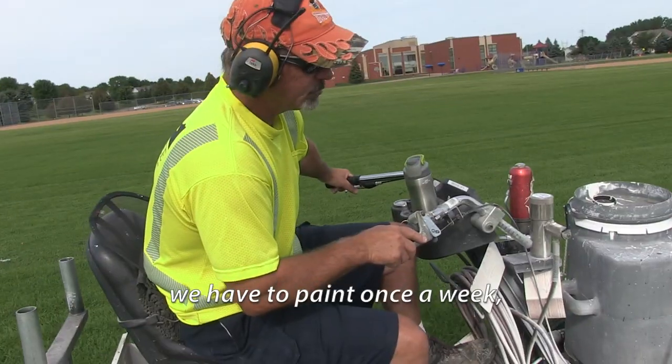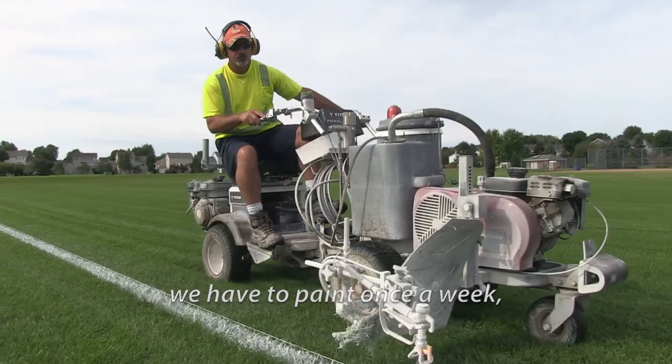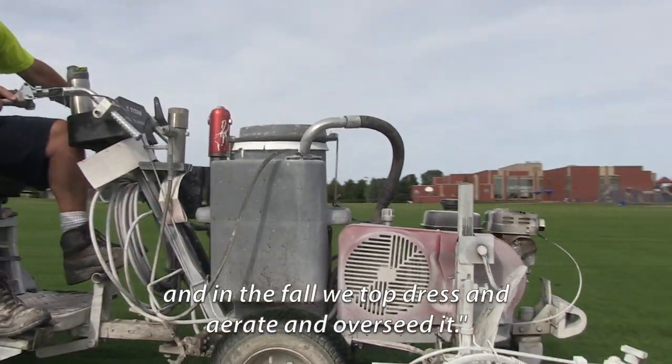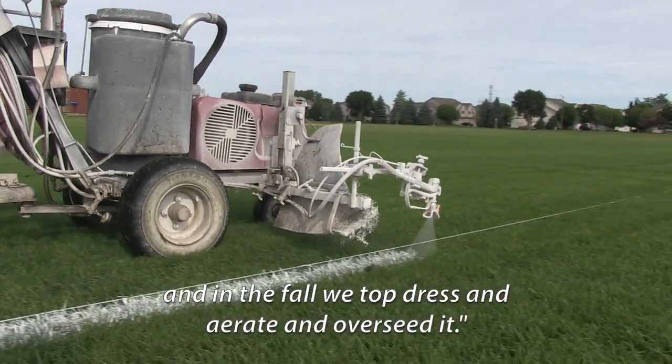We mow twice a week. We have to paint once a week and we fertilize twice a year, and in the fall we top dress, aerate, and overseed it.